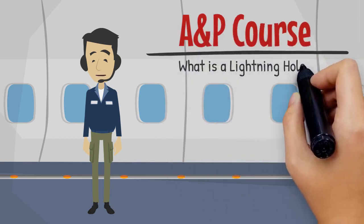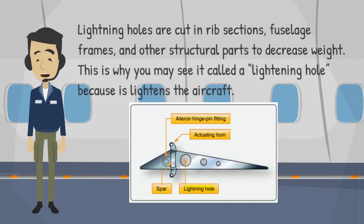Welcome to this training session on the purpose of a lightning hole. Lightning holes are cut in rib sections, fuselage frames, and other structural parts to decrease weight. This is why you may see it called a lightning hole, because it lightens the aircraft.